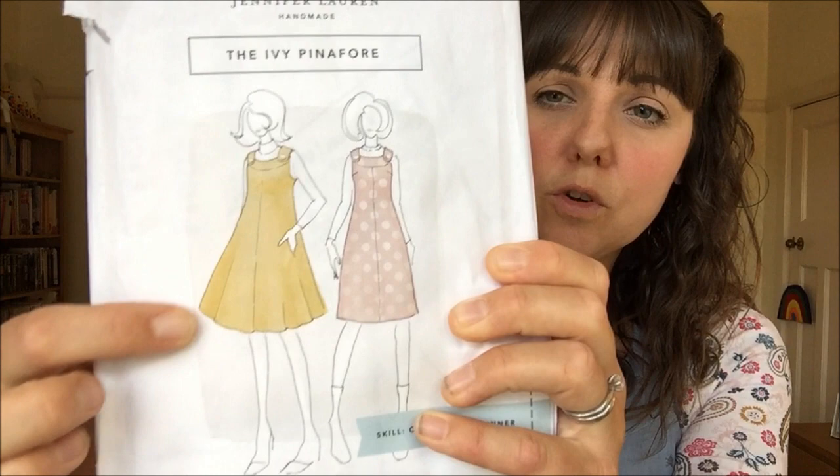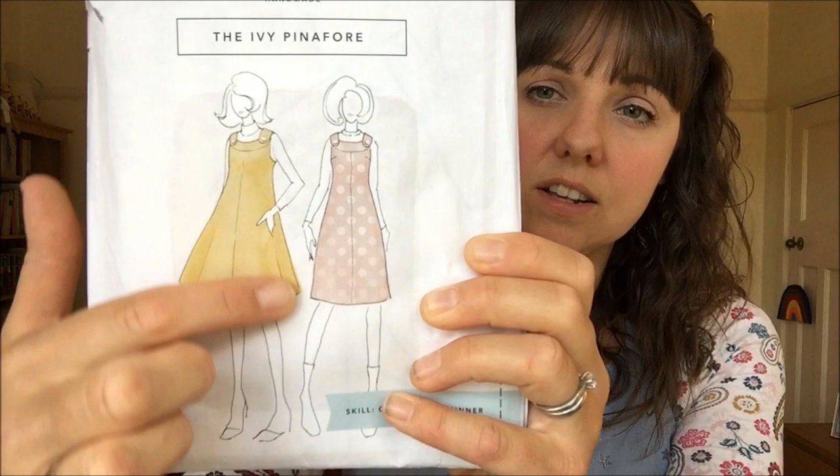The Ivy Pinafore Dress has two style options to choose from. Looking at the front of the pattern envelope, we have a full swing style dress — very free in the waist area — and then a more fitted A-line style, which is more your classic pinafore style dress. That is the option I decided to go for.